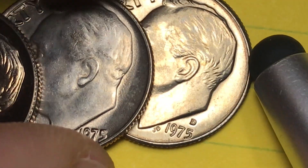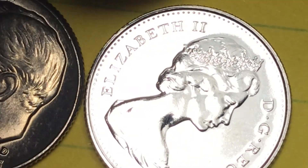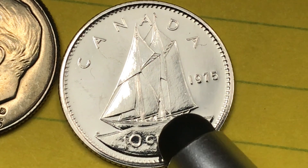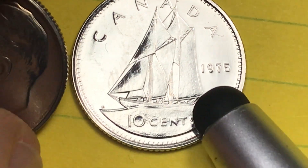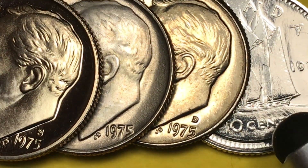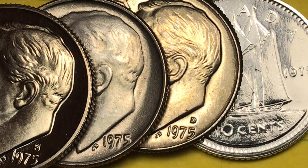If it looks like this without a mint mark on it, you know you have a Philadelphia coin. If it looks like this with a D on it, you know you have a Denver coin. And then finally, if it looks anything like this, you know that it's made in Philadelphia but it's not a United States coin at all — it's the 1975 Canadian dime, which were minted in Philadelphia until 1976 when Canada opened up the Winnipeg Mint and they were able to increase production of coins.